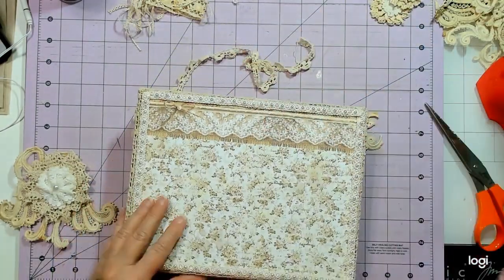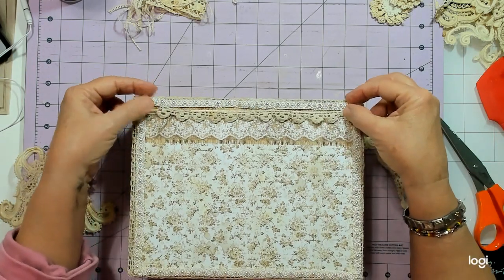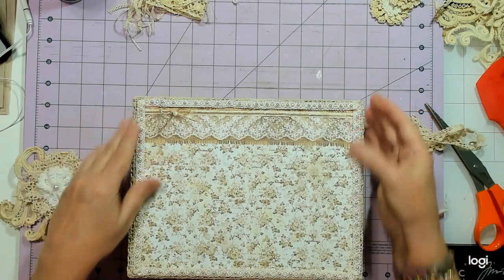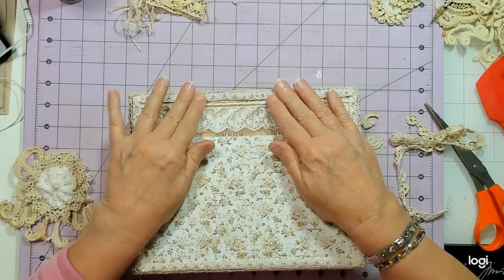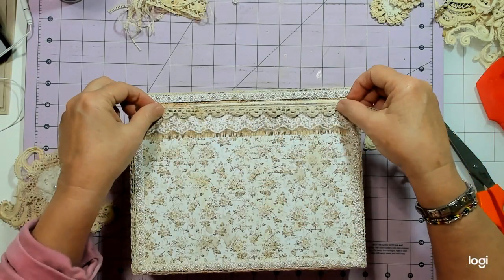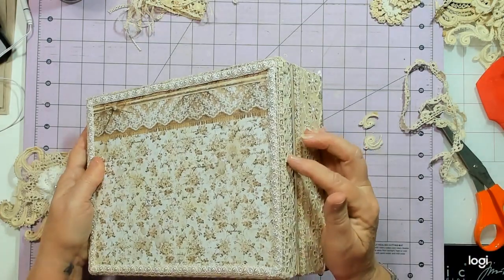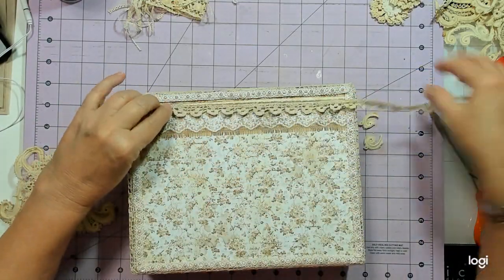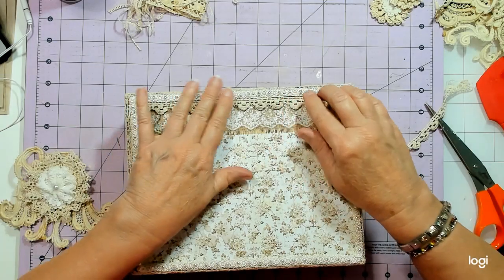I added some crochet trim here that I had, and I have enough of it to go here as well. I also added this pearl trim here, but I don't like the way it fits — it doesn't lay down as flat as it should. I thought I would go around the front top edge here. I haven't glued anything down yet because I haven't exactly made up my mind.